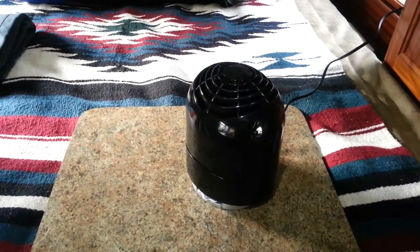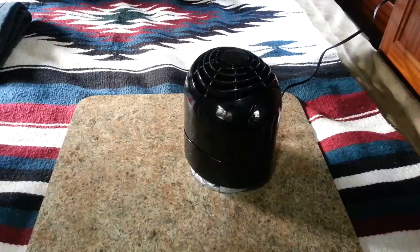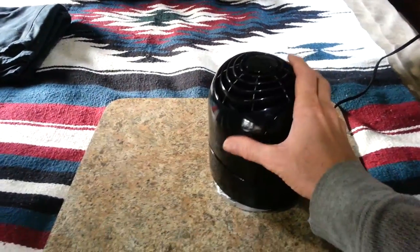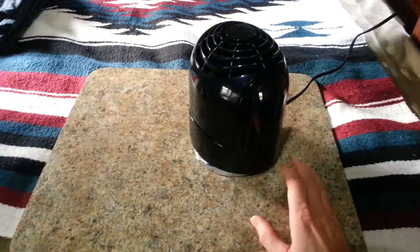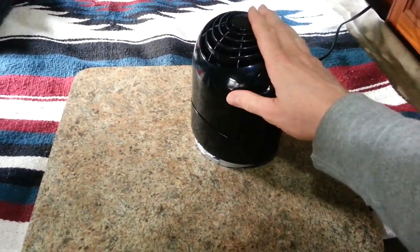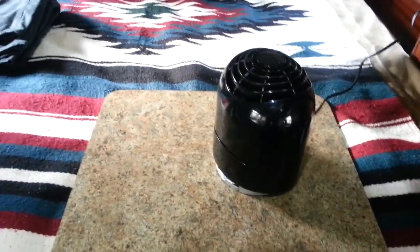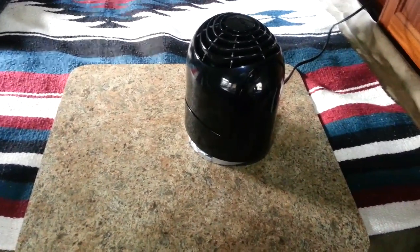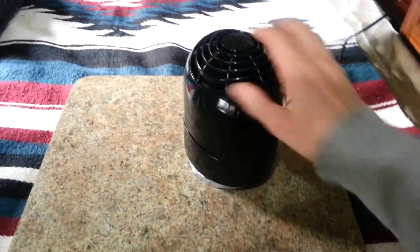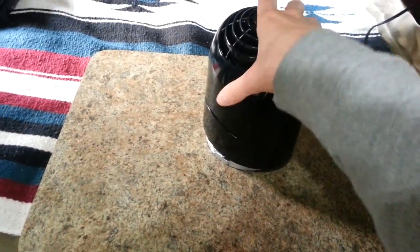Hey YouTube, I thought I would show you guys this new fan I just picked up on Amazon. It's a Vornado fan — a two-speed fan that does oscillate. I bought this to air out and dry the front of the camper, to dry out some of the condensation that builds up in the mornings.